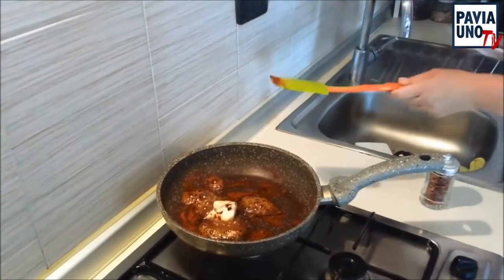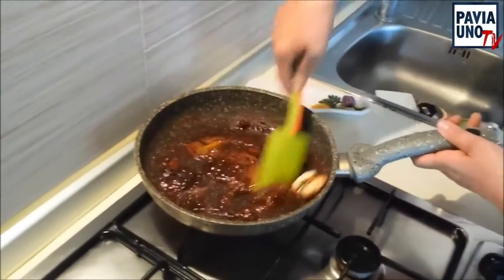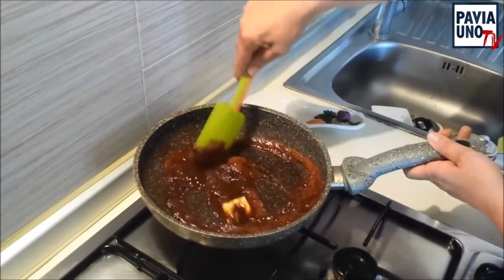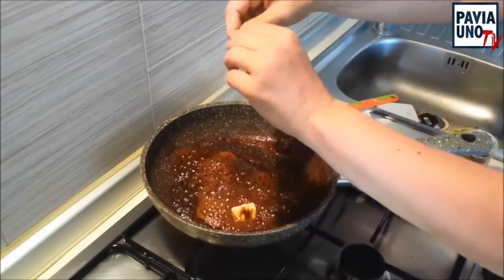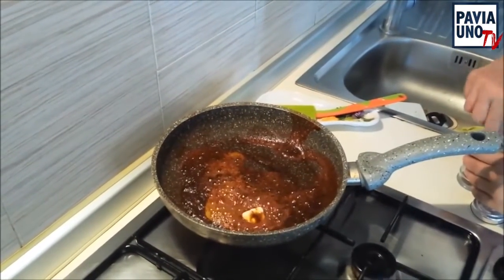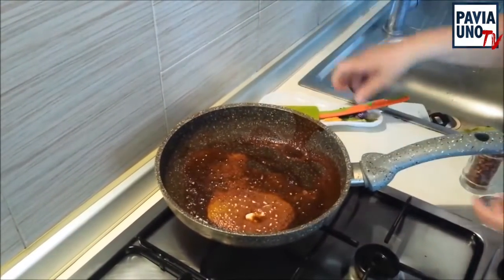È un contorno un po' insolito, ma vi assicuro che è una bontà. Infatti, quando faccio le grigliate con gli amici, me lo chiedono tutti quanti. Aggiungiamo adesso il nostro peperoncino — io ho il peperoncino secco e ne metto due. Il peperoncino va a piacere, a gusto, se lo volete più o meno piccante. Però tenete presente che qua dentro c'è già la paprika.